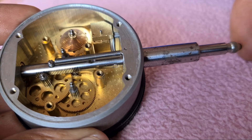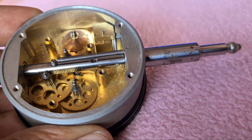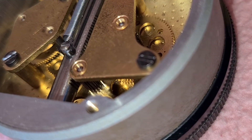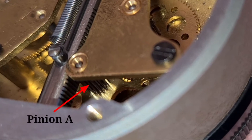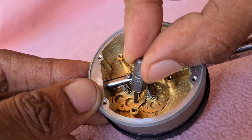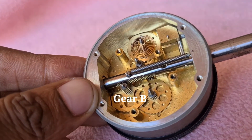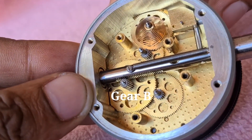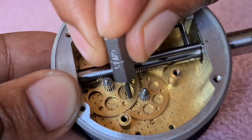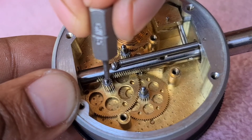A very slight movement of the contact point causes the rack to turn the pinion A with which it is meshed. A large gear B is attached to the same spindle as pinion A. The gear B is further meshed with the pinion C, which thus magnifies the movement of pinion A.